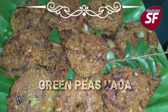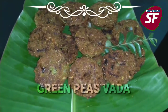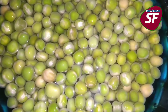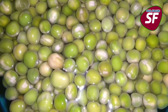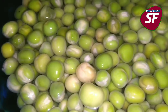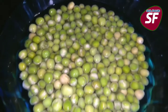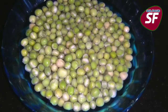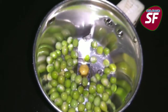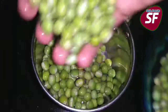This recipe is made of 100 grams of green peas. We will put the green peas in a small bowl. We will put the green peas in a mixed jar.